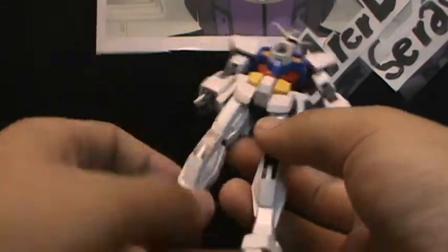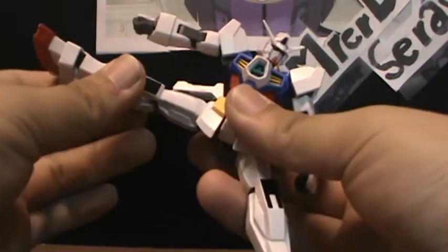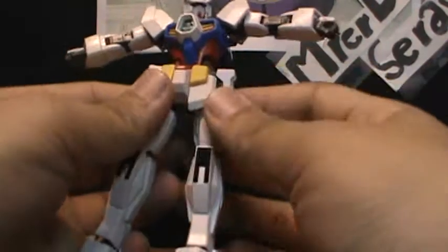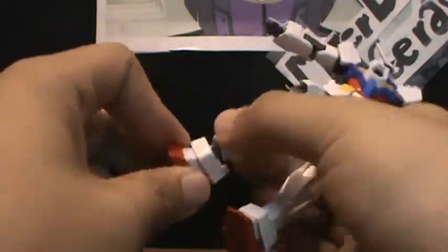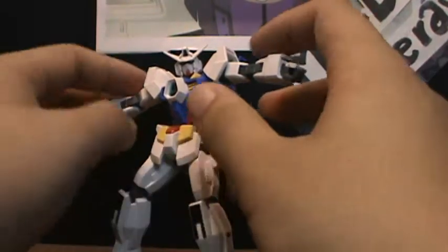The hip legs can go out forward, back about the same, and out pretty far — basically doing the splits. The leg can rotate below the hip joint and can bend quite far at the knee, which is pretty nice. The ankle uses a polycap that goes forward and back, and at the ball joint it goes side to side. The foot just goes forward and back. That's it for articulation.